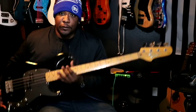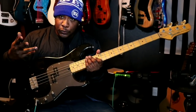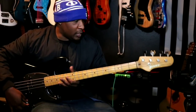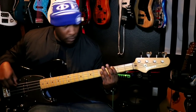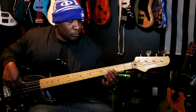For this P bass there are two knobs. We have the volume, which speaks for itself, and we have the tone, which adds brightness or takes brightness off. Let's give an example — this is with the tone all the way off, and this is with the tone all the way on.